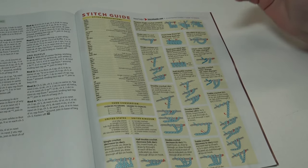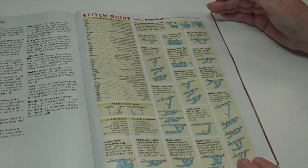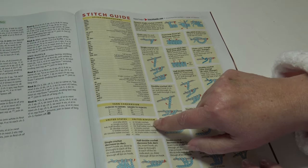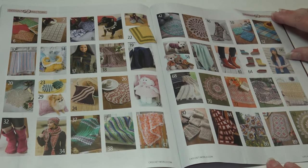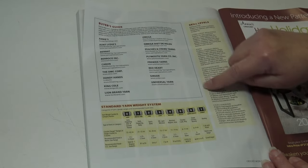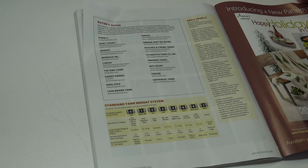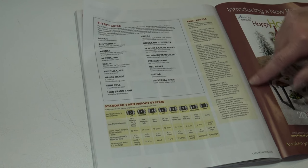At the back of the magazine they always list the stitch guide to help you with those stitches, giving abbreviations, yarn conversion from USA crochet terms to UK terms. They also have a photo shoot of the patterns in the back of the book, a buyer's guide with websites where you can find specific yarns, the standard yarn weight system, and descriptions of the skill levels so you can check which skill level might be suited for you.